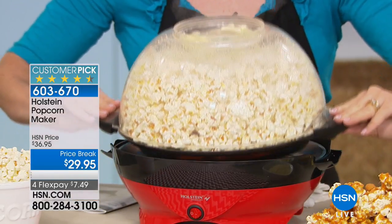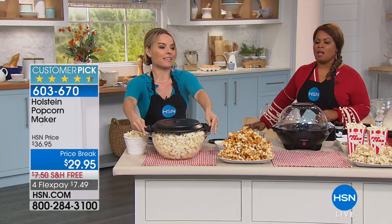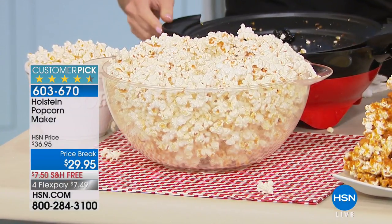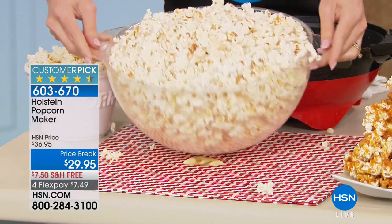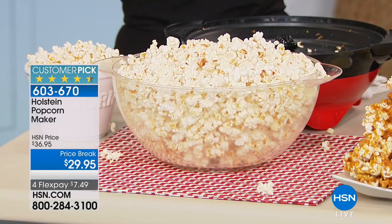I'm going to flip it now — the entire piece comes off. You flip it, and they're still popping! I might get a few just jumping. Look at how much popcorn we have in here. This is your actual bowl that you use.